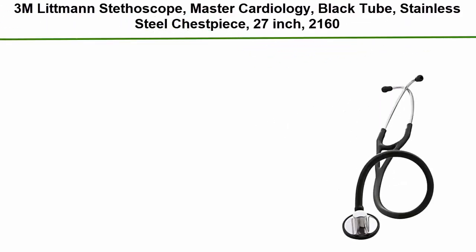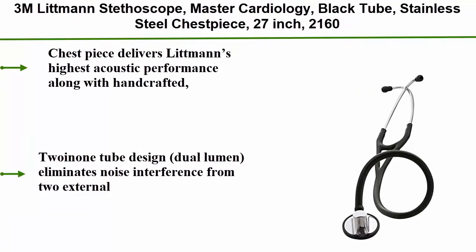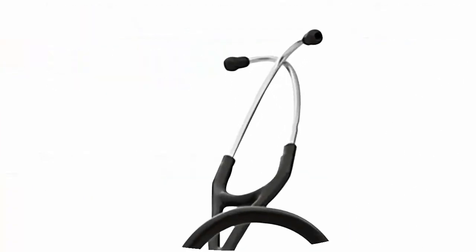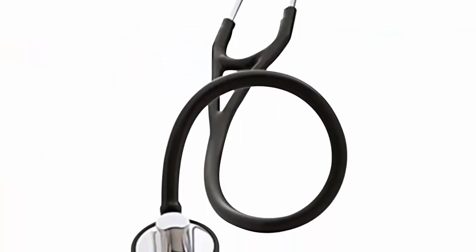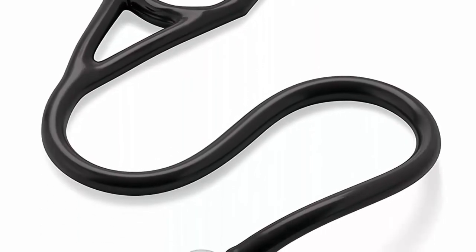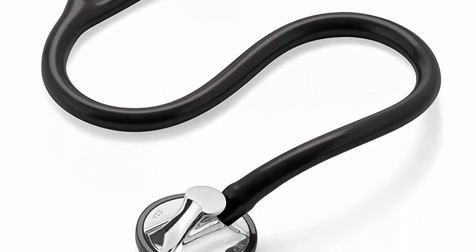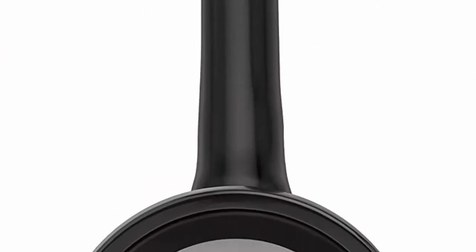Top 2: 3M Litmann Master Cardiology stethoscope — black tube, stainless steel chestpiece, 27-inch. The chestpiece delivers Litmann's highest acoustic performance along with handcrafted, eye-catching design. The tunable diaphragm responds with a simple pressure change to capture both low- and high-frequency sounds. Twin-in-tube design with dual lumen eliminates noise interference from two external tubes rubbing together. Special procedures adapter included for infant or pediatric use.